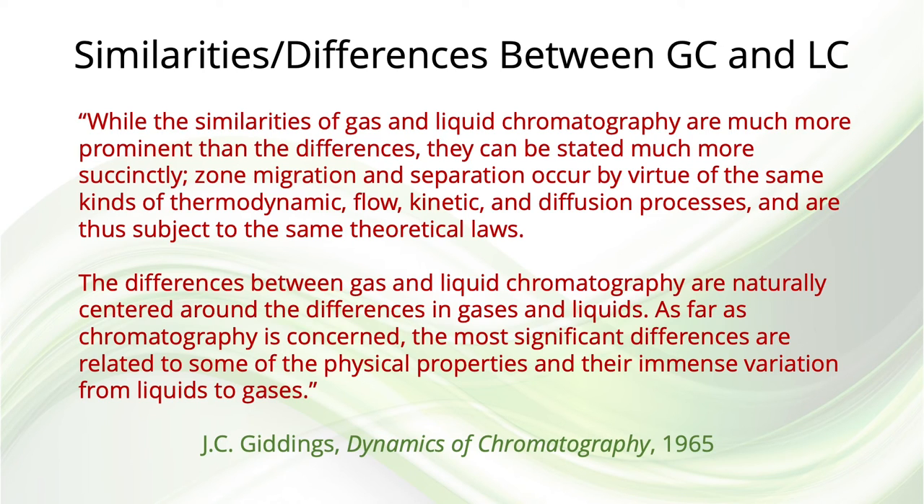Over 50 years ago, Cal Giddings alluded to this blurring of chromatographic techniques: 'While the similarities of gas and liquid chromatography are much more prominent than the differences, they can be stated much more succinctly. Zone migration and separation occur by virtue of the same kinds of thermodynamic flow, kinetic and diffusion processes, and are thus subject to the same theoretical laws. The differences between gas and liquid chromatography are naturally centered around the differences in gases and liquids; as far as chromatography is concerned, the most significant differences are related to some of the physical properties and their immense variation from liquids to gases.'